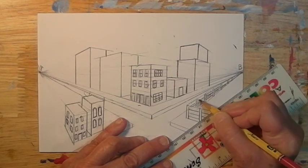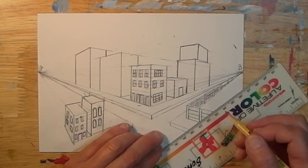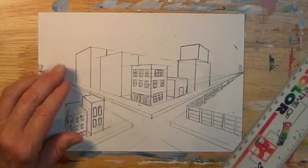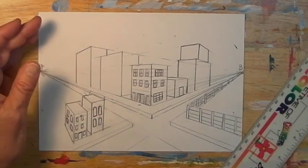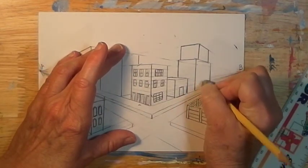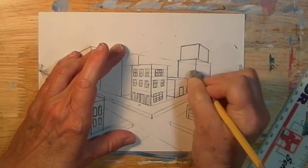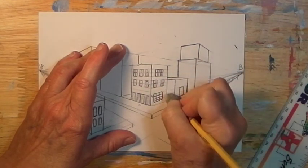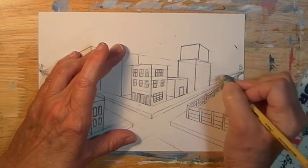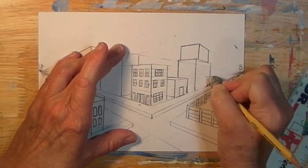It could be a ballpark fence or a big fence around a zoo. That's how to do some of that — all you need to do is use those same techniques and you can finish off a city. You don't have to draw one that looks exactly like mine. Erase all of your unneeded lines before you do anything else.